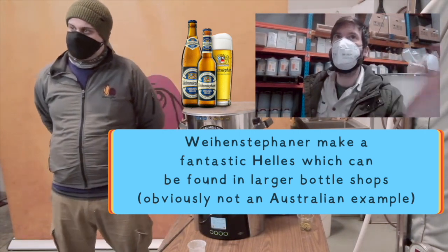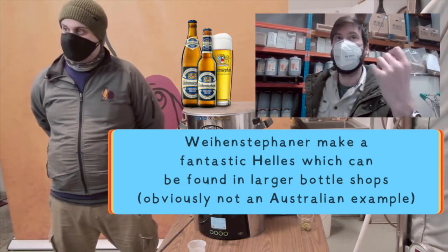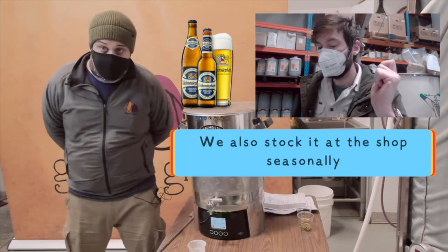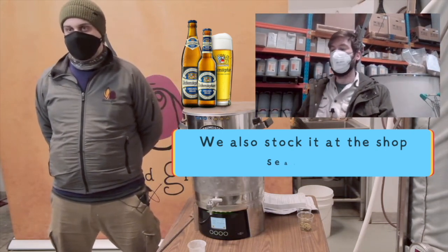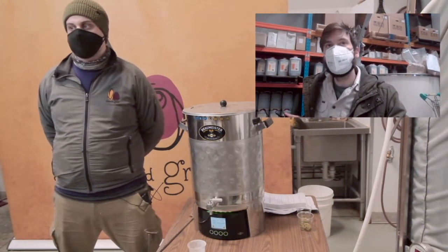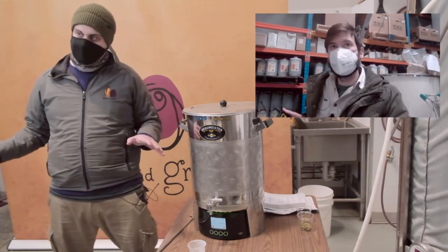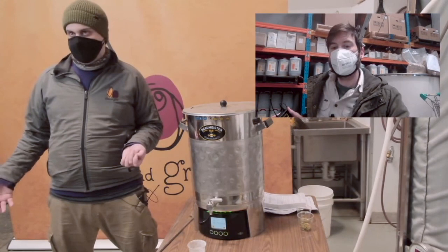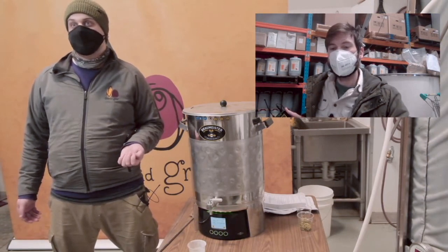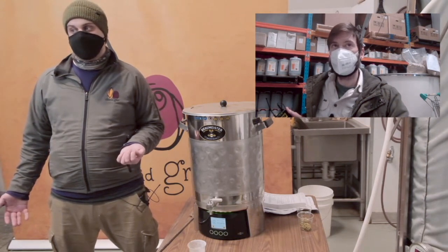There are engineering challenges for breweries to do lagers in general — there's a lot of power required for cooling. If your brewery is set up to do hoppy ales, which most breweries in Australia are because that's what's popular, then making a good lager is a complete change of process from what all your gear is set up to do and what your brewing team is trained for. A lot of breweries that make lagers maybe don't go through all the steps to nail it down perfectly, and they probably cut a few corners in order to achieve it.